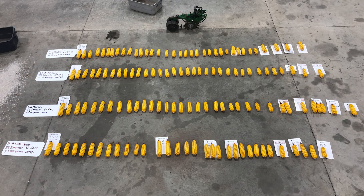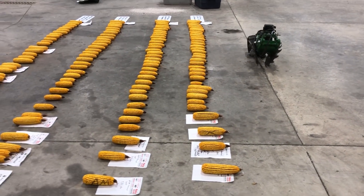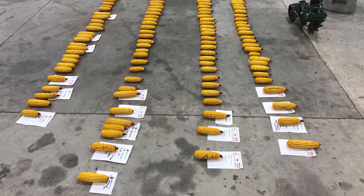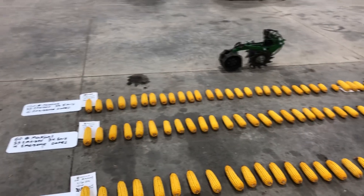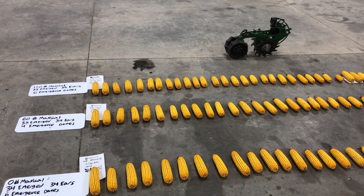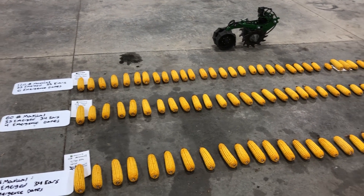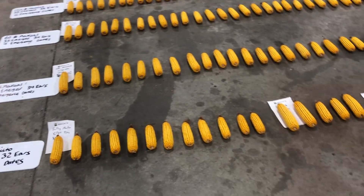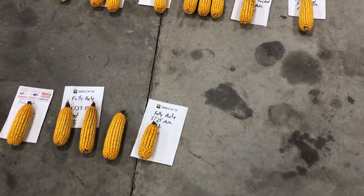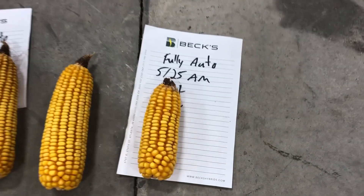Hopefully you can see the difference in ear size from the treatments. The 60 pound setting probably has the biggest ears and has the most ears that came up in that May 20th emergence timeframe. As our dates progress further on into the season, the ears do in fact get smaller. We're going to shell each individual ear, weigh that emergence set separately from all the others, take moisture on all of those samples, and get a percentage of what each emergence set provided towards the final yield of that treatment. If a plant emerges at our final emergence date on May 25th AM, how much did that puny ear provide to final yield?